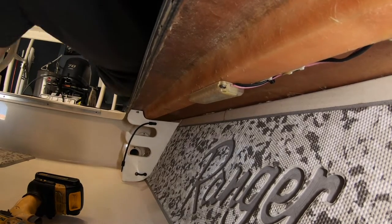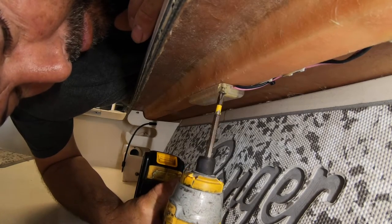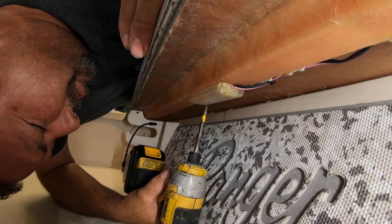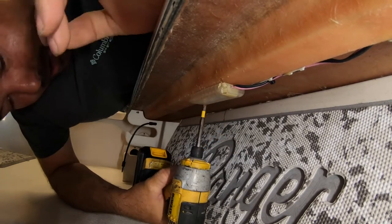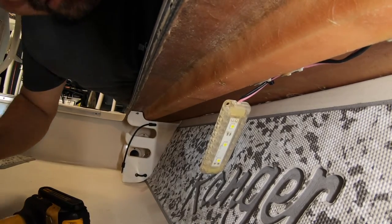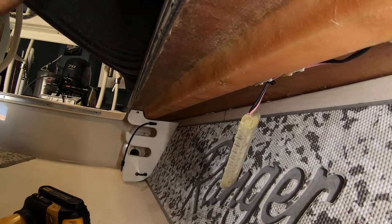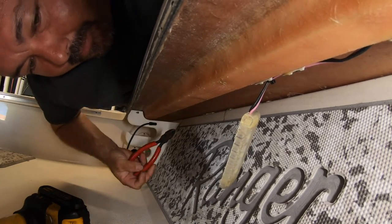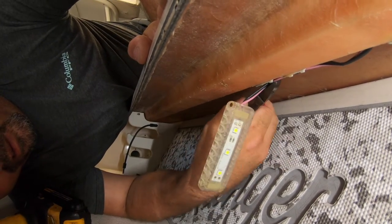Now it's time to remove the existing wires and lights since I'm replacing everything. Note: every boat is different — sometimes you have to remove panels, seats, and hatches to access everything. From my experience in the marine field for over 20 years, no two boats are the same, so route all your wiring correctly and safely so it doesn't get chafed, and try to follow the original wiring diagram for the boat.